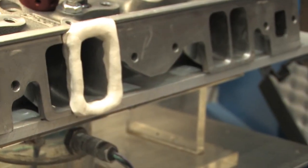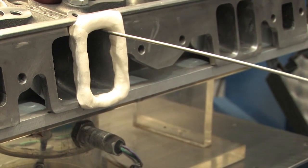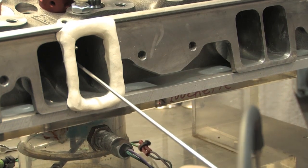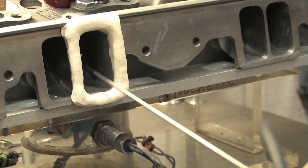While it's possible to use a pitot tube to get a better idea of how air flows through a specific area of a port, that can also sometimes lead you in the wrong direction — because sticking a probe into a port disrupts the flow of air and can give you a false reading.